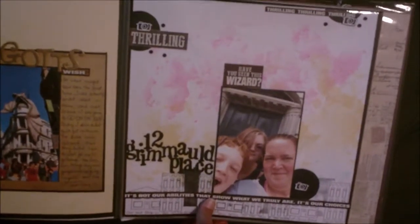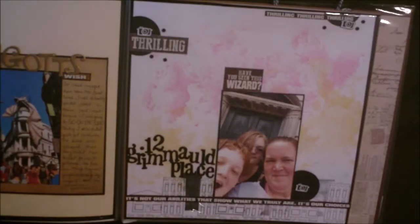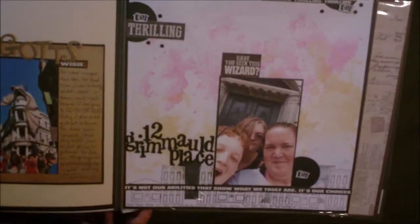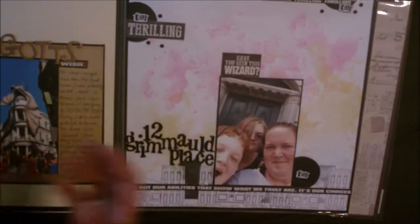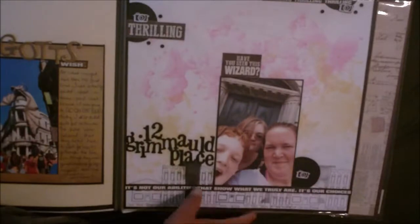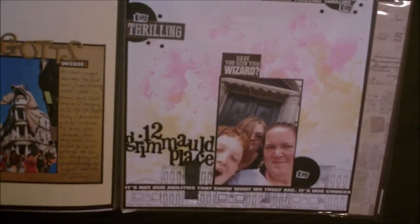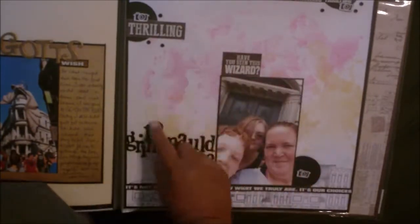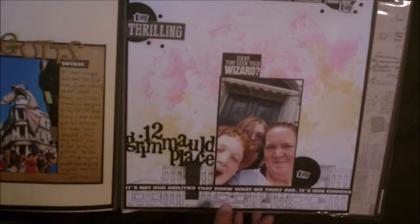Grimwald Place — so this is Sirius Black's house. This is actually the last thing we did in the Wizarding World of Harry Potter. It's actually right across the street from the night bus, so we sort of began and ended with the same thing. I stamped these little houses along the bottom, just for something different and fun. And this is just that smooshing technique where you kind of smash, done with gelatos.